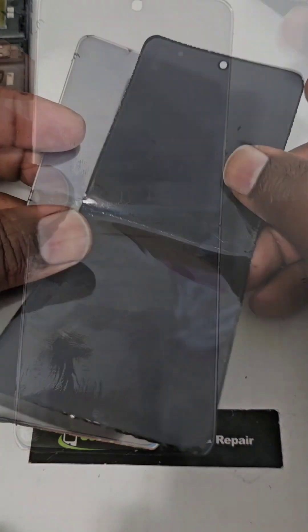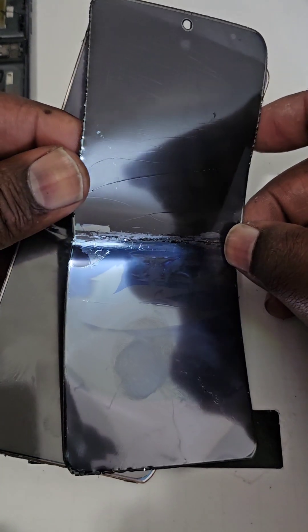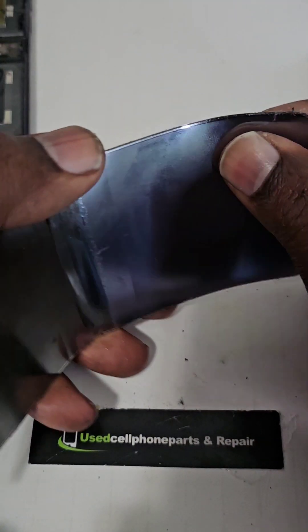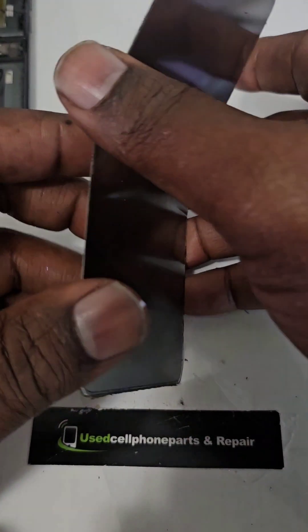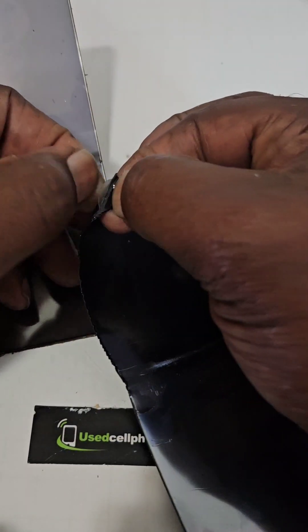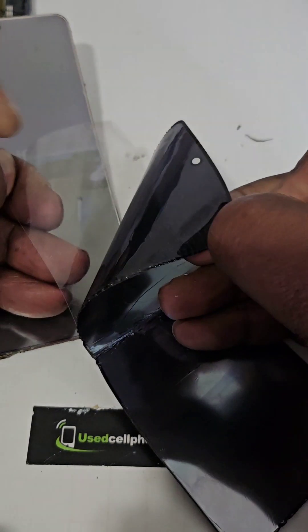Wow, I'm kind of shocked — I thought it would be more. That definitely shows us what the Molar Roller Razor 2024 LCD screen is made of. And here's the final sheet that I'm able to separate, and it's just rather sticky.